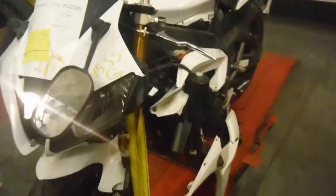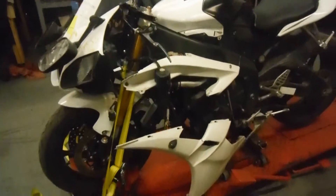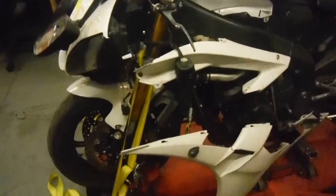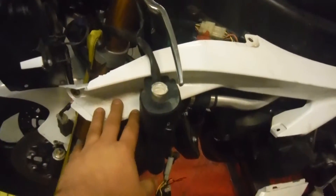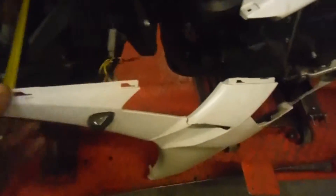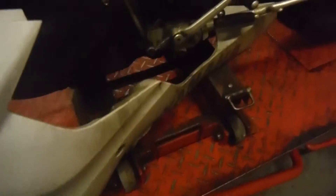It has been in an accident as you can tell. Both sides, left and right, have been damaged. The fairings are cracked or broken on the right side. The lower has got some cracks in it, some scratches and scuffs on it.